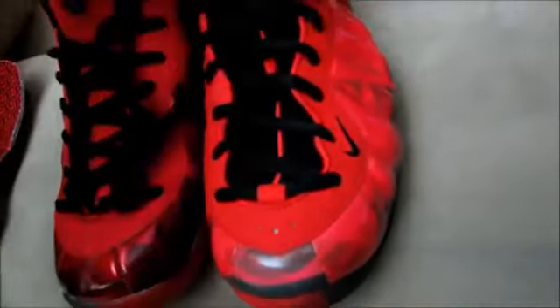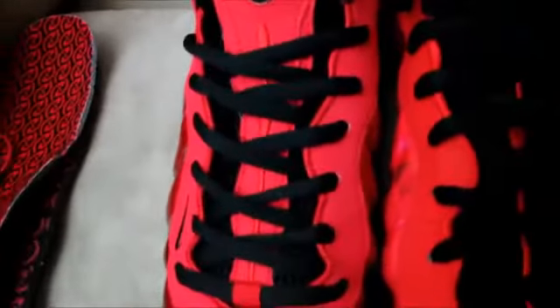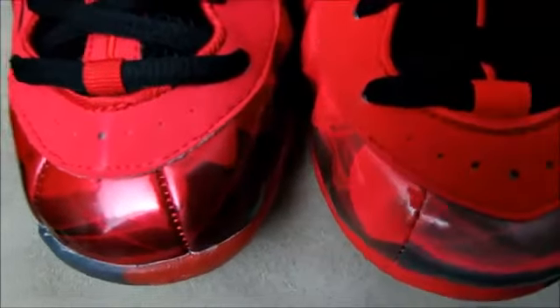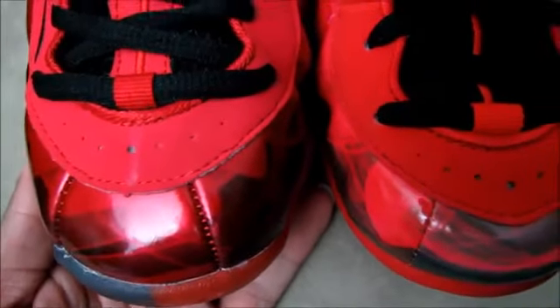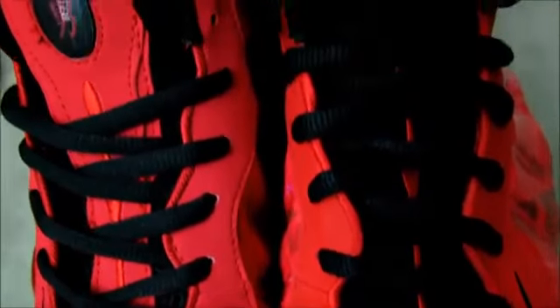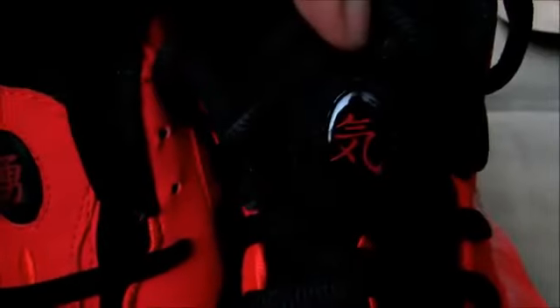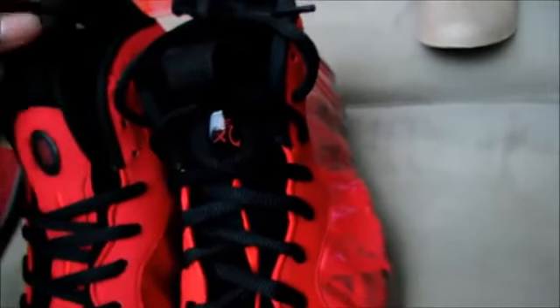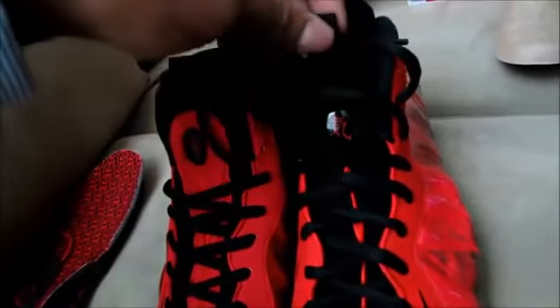On the tongue — the authentic has a mostly black tongue, but on the replica they put a red strip going down the middle. The toe boxes are pretty much on point. The logo on the tongue is much bigger on the authentic than on the replica. The strings are the same and the pull tab on the tongue is the same.